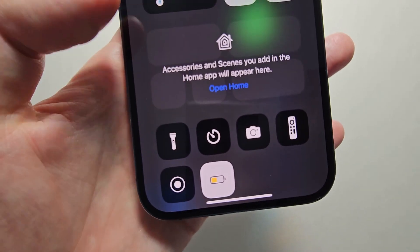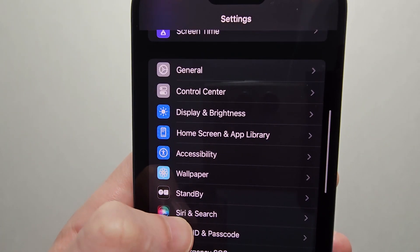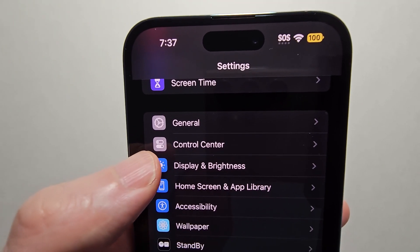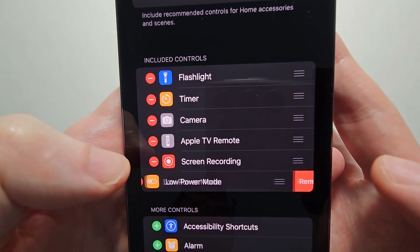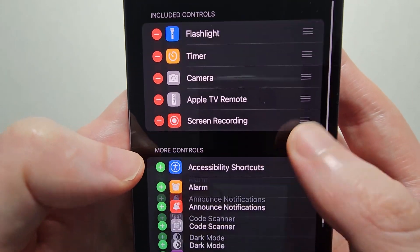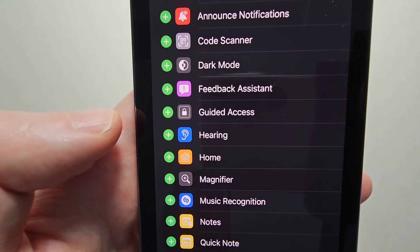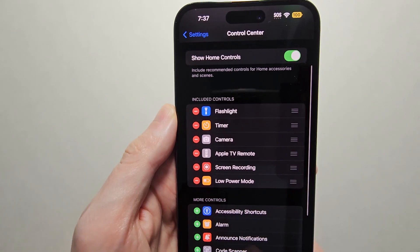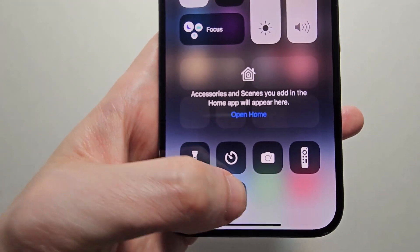If you want to get that icon in your Control Center, go back and go into Control Center. Find Low Power Mode down here and press the green plus button to add it. Now you can easily toggle it off or on.